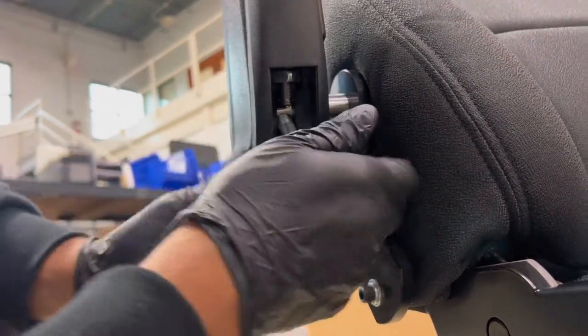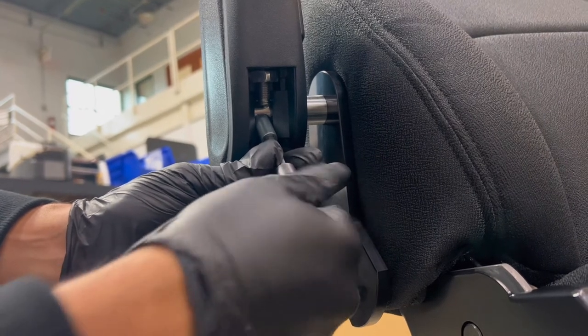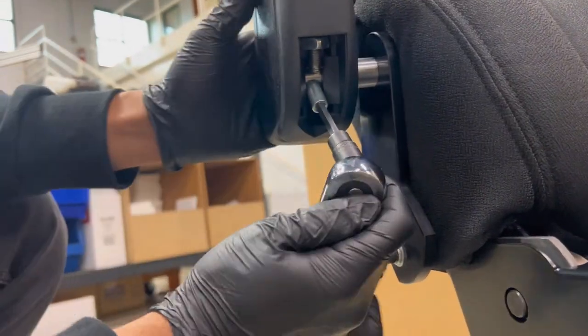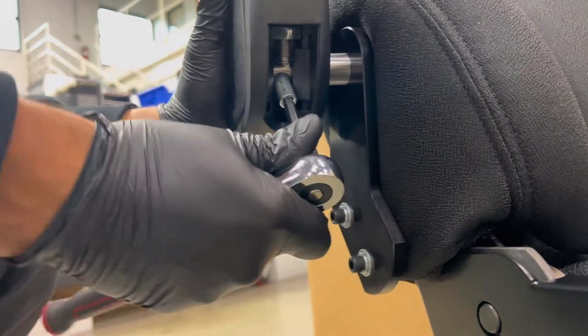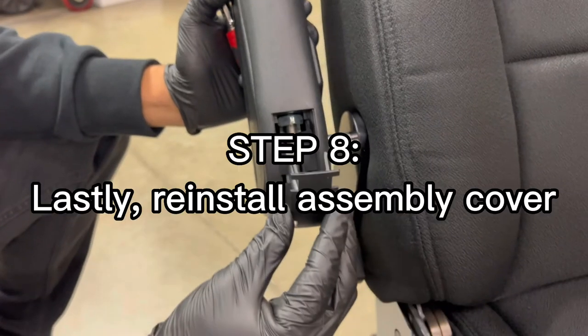Ensure lockpin is tight and secure. Step 8. Lastly, reinstall the assembly cover.